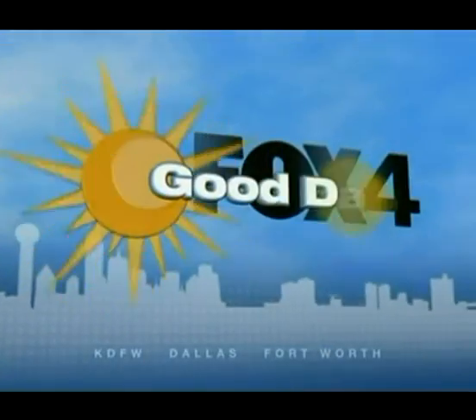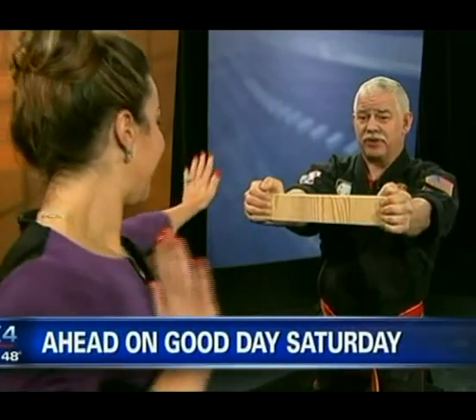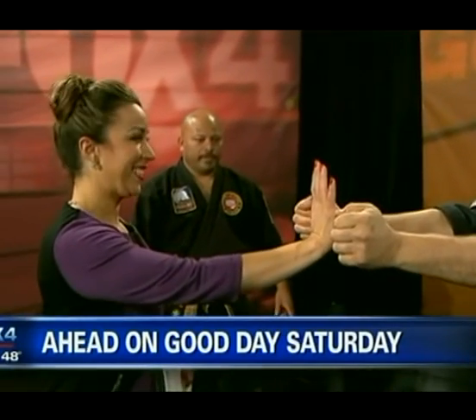You're watching Good Day Saturday on Fox 4. Ladies, I wouldn't ask you to do anything that I wouldn't try myself. You can learn how to break a board as well and other self-defense moves. I'll have details on the free class coming up next.